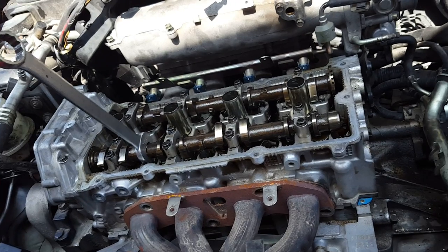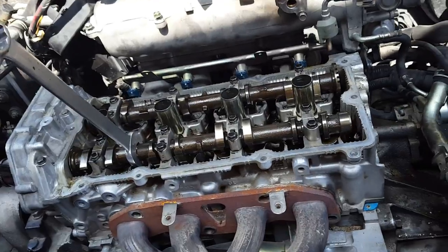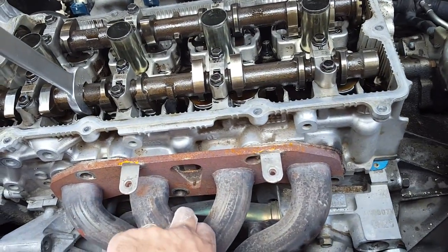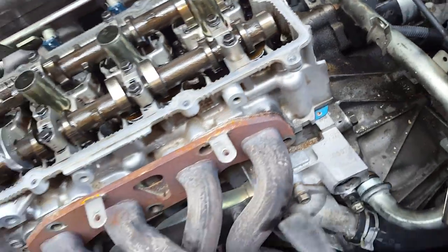This head gasket blew all by itself. I'm going to tear it down. What I've done is I've removed all the bolts on the exhaust manifold, intake manifold, and all this junk on the side. Take everything off.